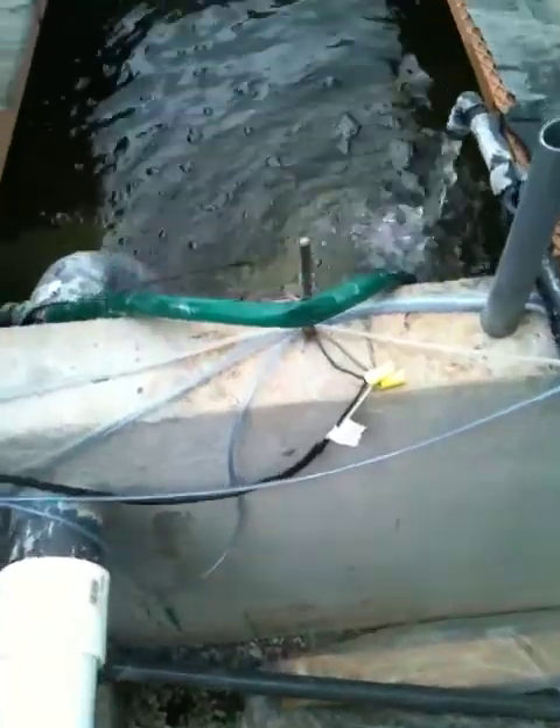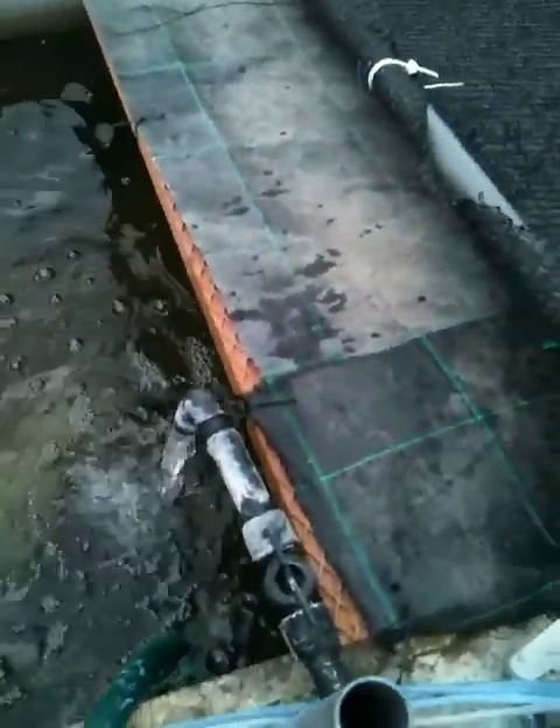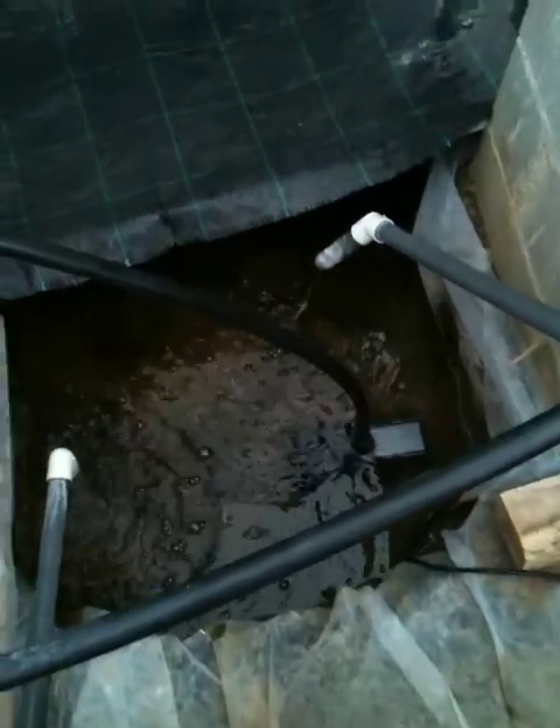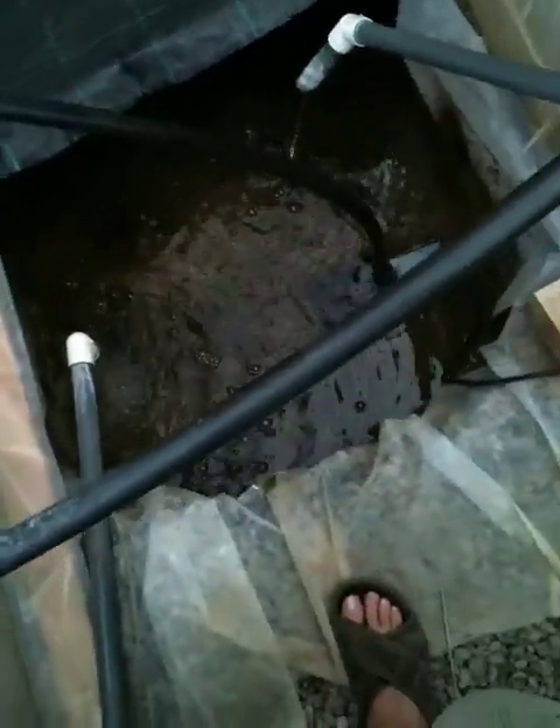I don't really have a problem with cleanliness in the system. It was more a matter of cutting down on electricity consumption and getting rid of the complication of having two pumps, cutting it down to one.